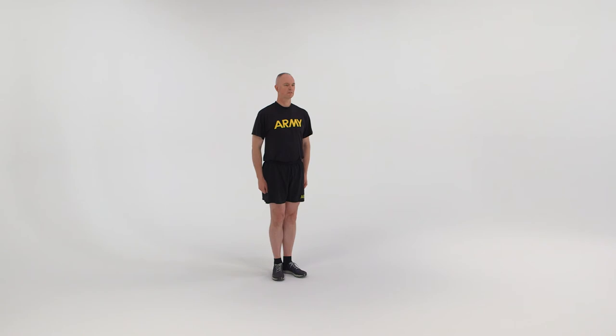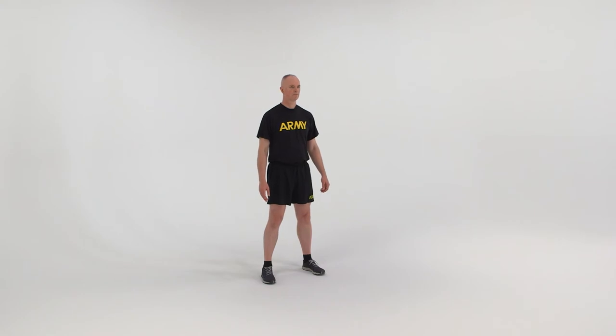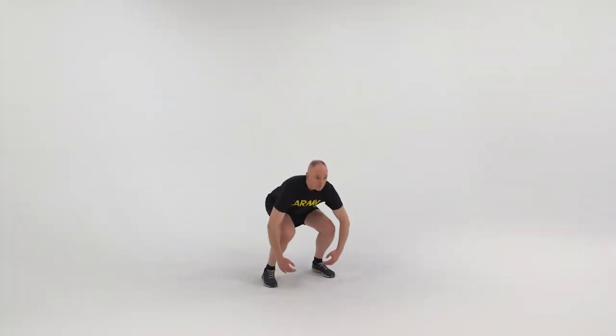The starting position for the tuck jump is the straddle stance with arms at the sides. On count one, perform a half squat while driving the arms rearward. Jump up from this position pulling both feet under the hips and tucking the knees to the chest. Wrap the arms around the front of the knees before landing softly on the balls of the feet.